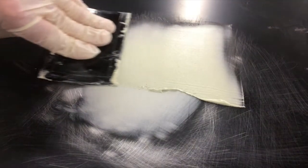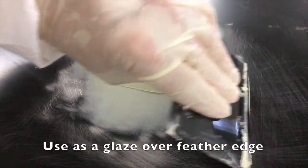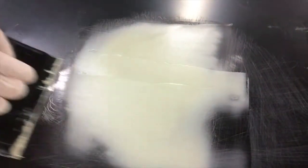OneFill is virtually a pinhole-free product. It's so smooth and self-leveling that it doubles as a skim coat glaze when sealing off the feather edge, for filling any random sand scratches or filling pinholes in other fillers.